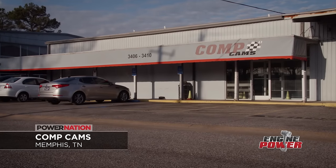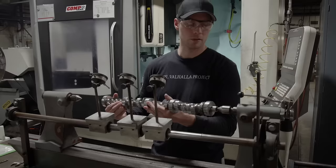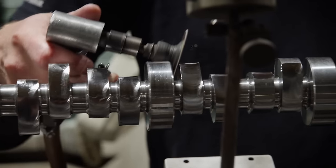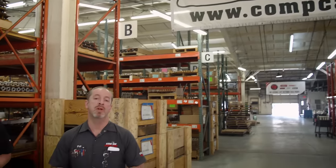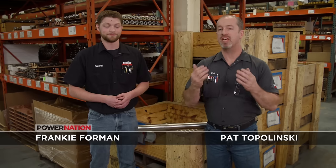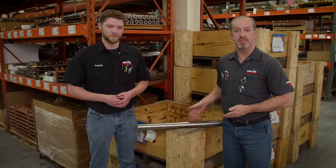Whether it's an off-the-shelf design or a custom grind, for years we have depended on Comp Cams to provide precisely the camshaft we need. So of course we reached out to them for the Carcass Road Course Camaro project. The camshaft for our engine is custom in a couple of ways: it's unique to our particular application and unique to the platform. So we came here to Memphis, Tennessee, straight to the experts — Comp Cams, the leader in valve train technology. And our camshaft is right here — kind of.